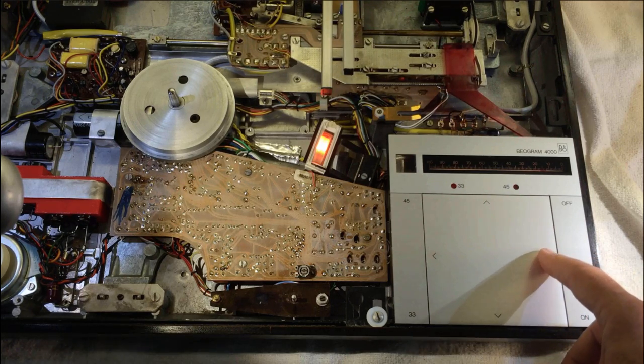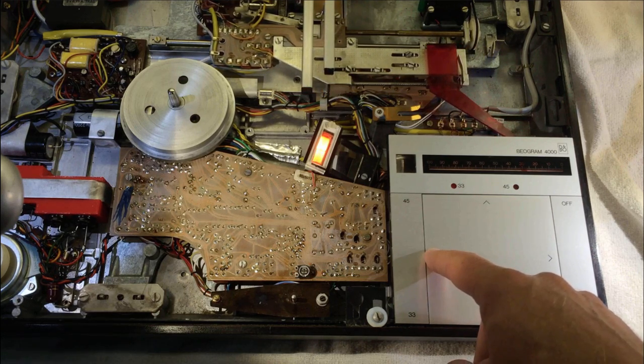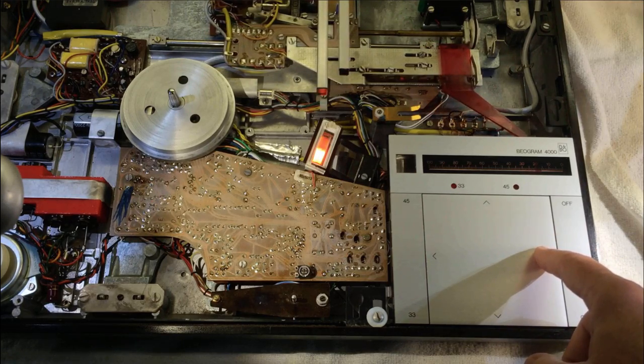Testing the result: slow scan engages and stops correctly. And in the other direction — that seems to work pretty nicely.